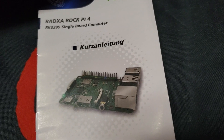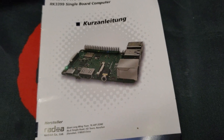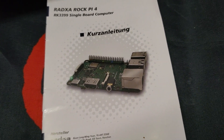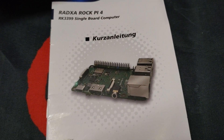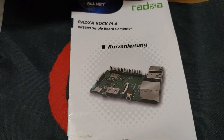It also has 4GB of DDR RAM. It has lots of different connectors on it: USB 3.0, 2.0, Ethernet, audio jack, and an M.2 connector as well. So stay tuned, guys, and let's go through this and do the unboxing.